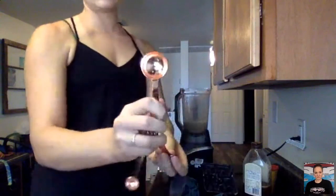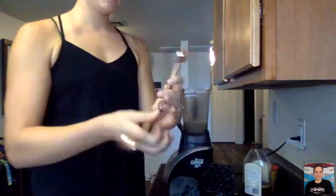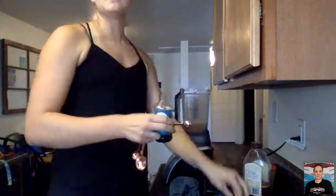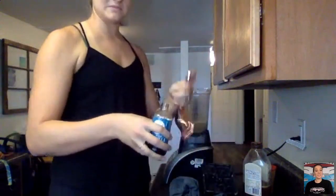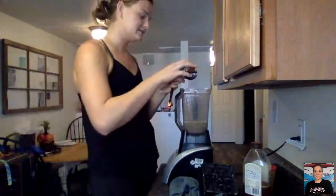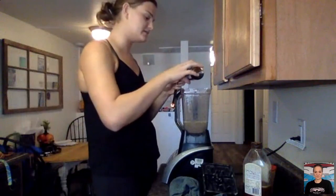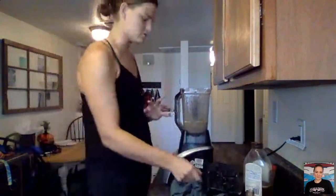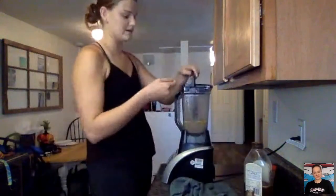Next step: add a tablespoon — the big guy — of vanilla. I mistakenly said teaspoon but it's a tablespoon of vanilla. Vanilla is probably one of my favorite ingredients when I bake — I love vanilla ice cream, vanilla cake, vanilla frosting — the whole thing is very good.